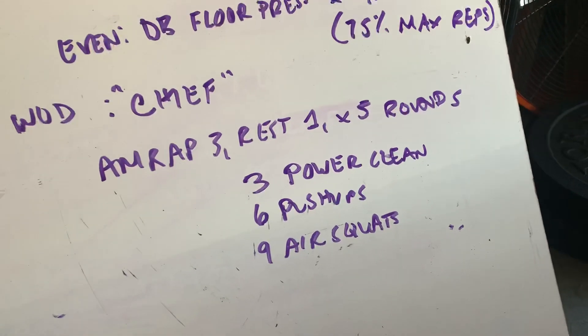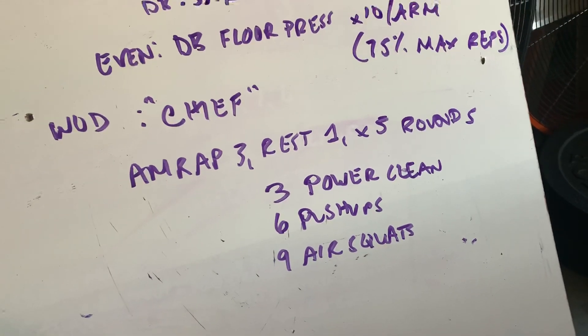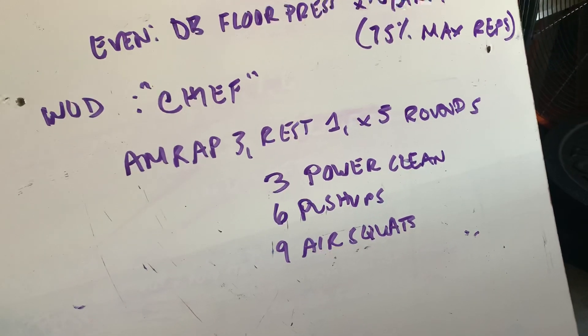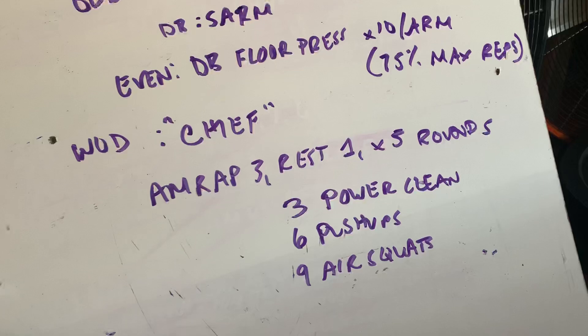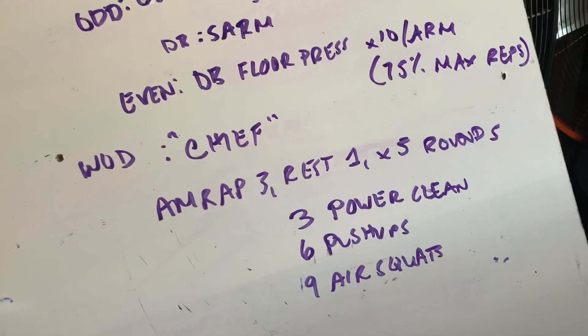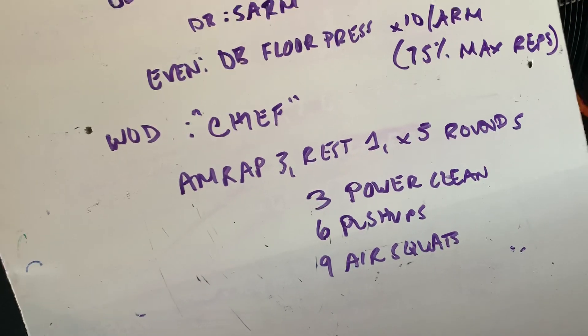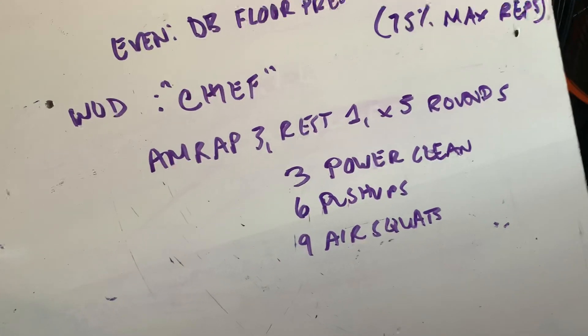Use full range of motion. Video yourself — make sure you're using full range of motion. Lock out your push-ups. Lock out your air squats. You're not going to want to because you want to go fast, but hold yourself to a standard. That's just a good thing to follow in life.